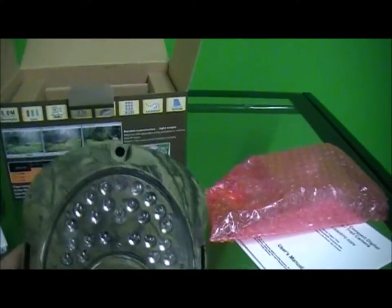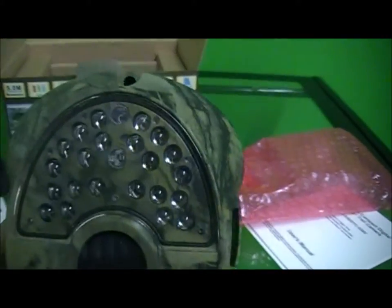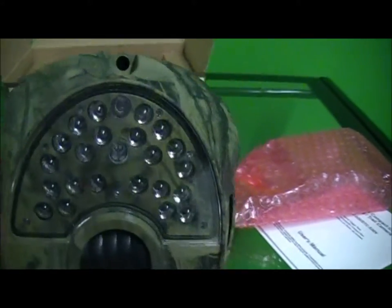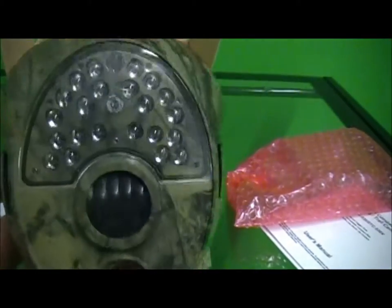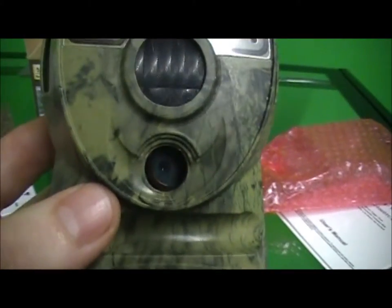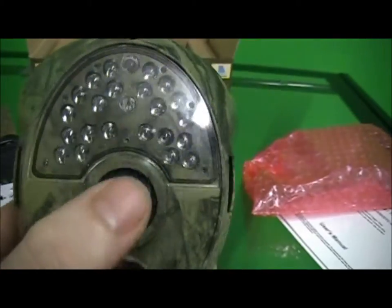All these up front are infrared eyes — or lights, whatever you want to call them — and they have a 50 foot range. When anything comes within 50 feet and disturbs these infrared lights, it'll make the camera take a picture. There's a little sensor there too.